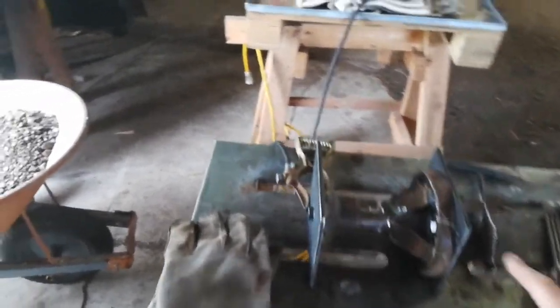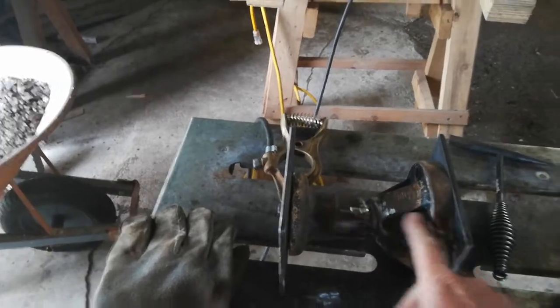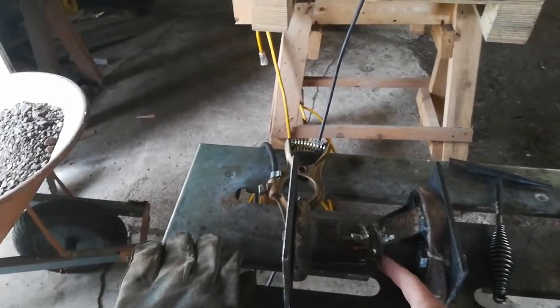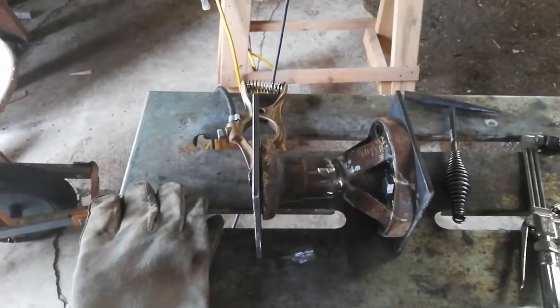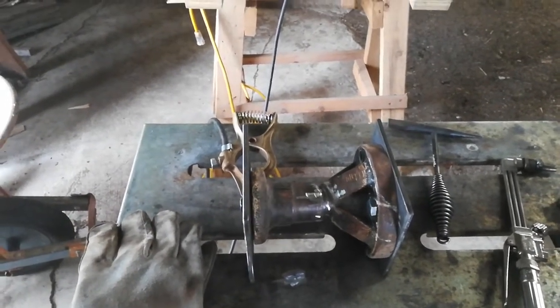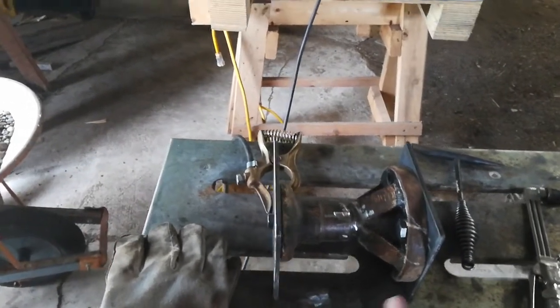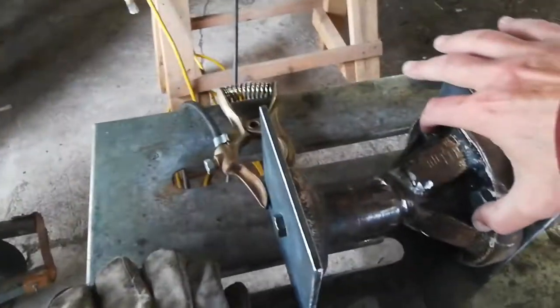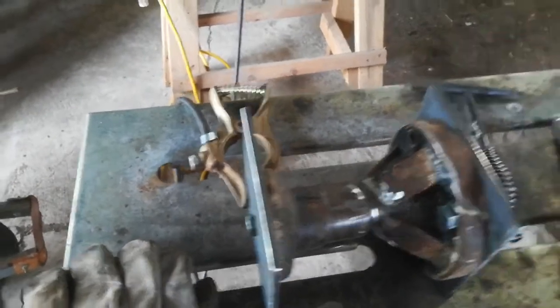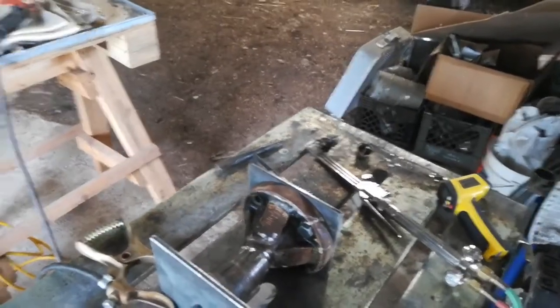So the plan is... this is a spool off the end of the disc and it snapped off because somebody was driving it too close to a stump that was in the end row. Fortunately it's right on the end and it just bolts on through these four holes here — you can see on this side, one, two, three, four — it bolts on to the existing shaft.